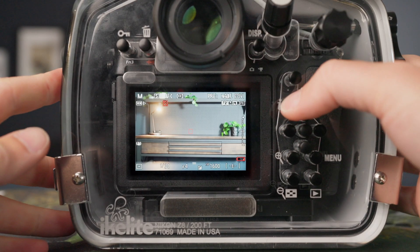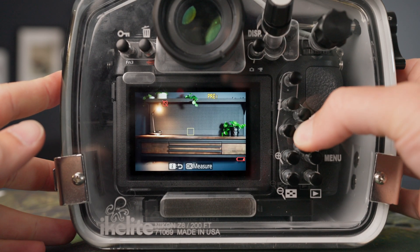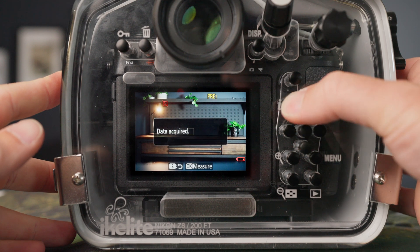Underwater this could be a white balance card, your hand, a gray scuba tank, or even the sand at the bottom. Your i menu and white balance preset will stay the same as long as you don't scroll off of that setting, making the whole process much quicker.